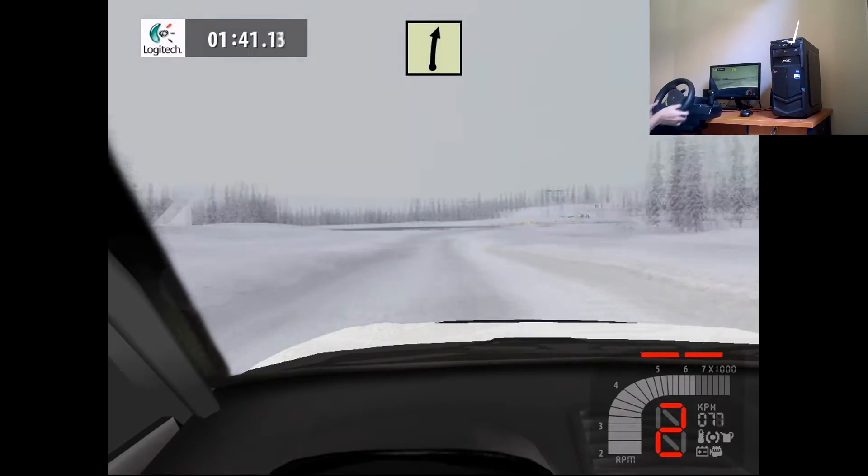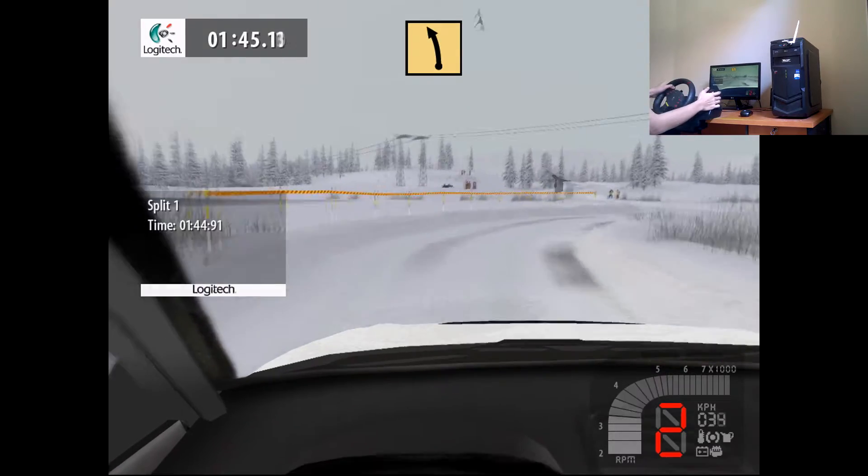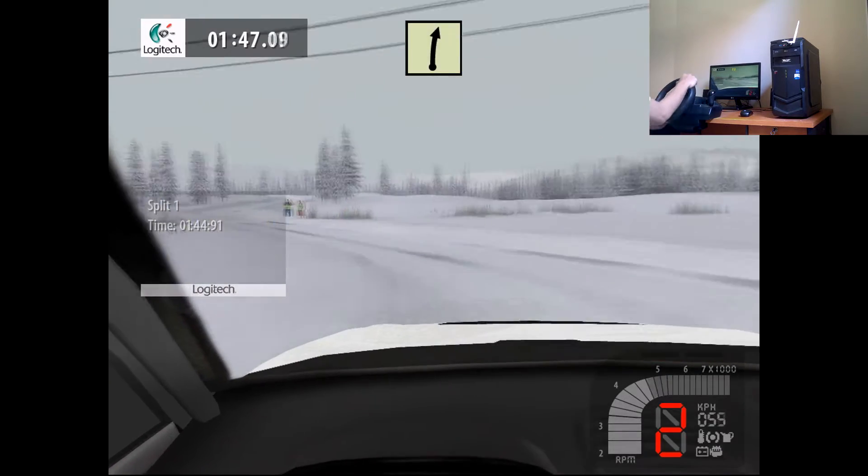Easy right, medium right, into fast left, 50. Easy right, 30.